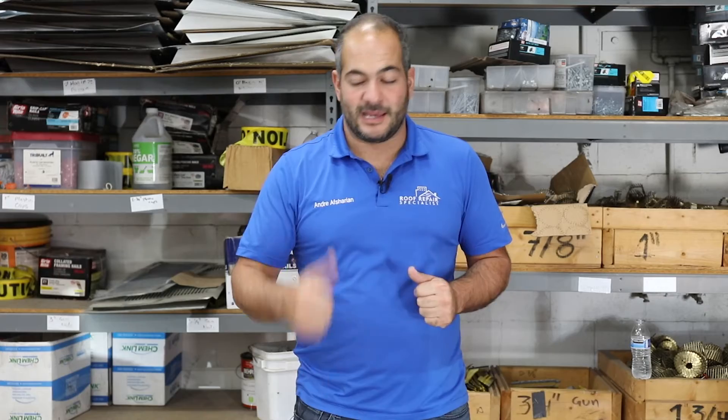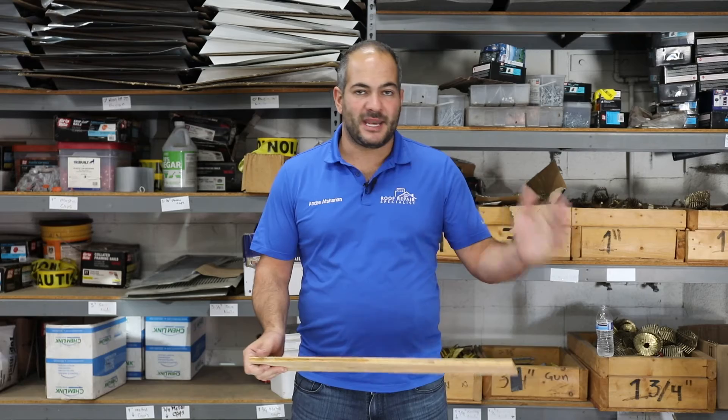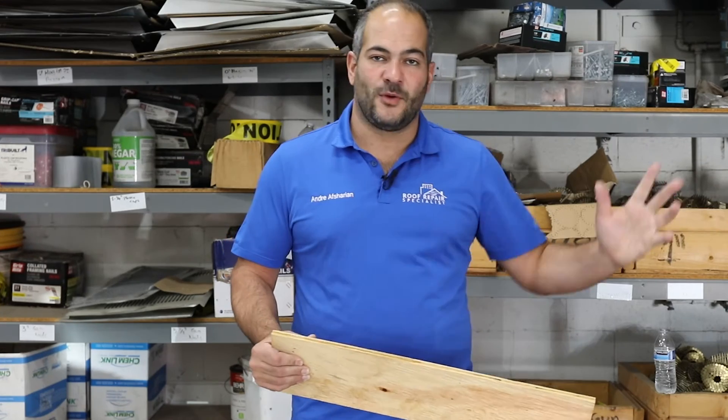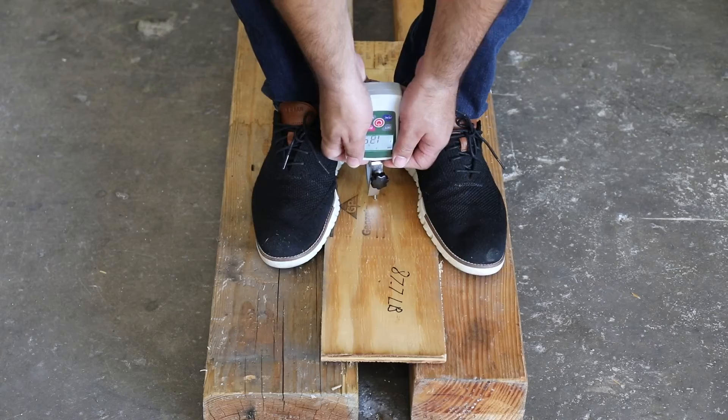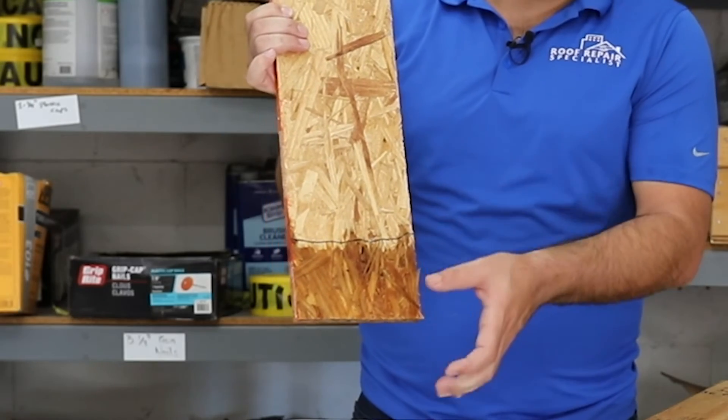Now that our tests are done, it's time to put our thoughts together. Plywood is stronger, however, that's not as important because we're spanning between rafters that range between 12 to 24 inches, and both perform just fine. The nail pull test was interesting but I wouldn't say it weighs my decision heavily toward plywood — if we're going to have blow-off, it's usually the shingles that blow off and the nails that stay.